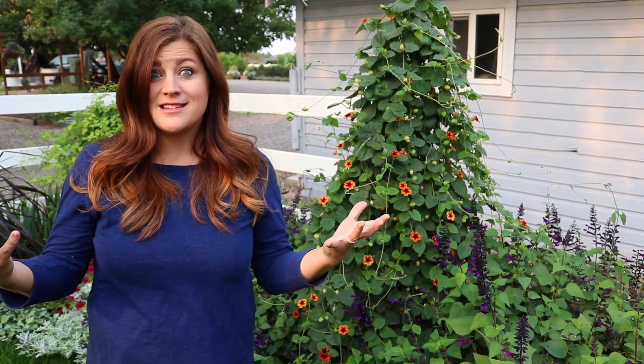Hey guys, how's it going? Today I want to give you a real quick update on one of the areas I planted up earlier this spring. I only used two different types of plants and I've been really thrilled with how they've grown and how much color they've provided to this spot.